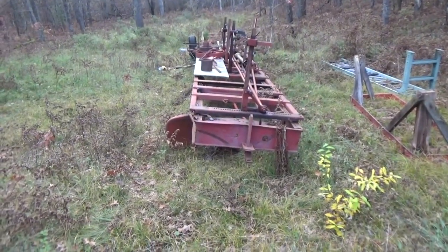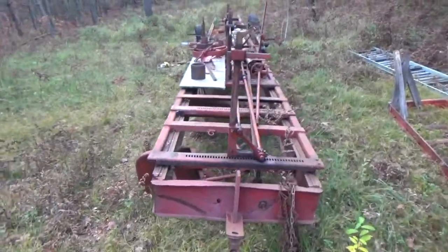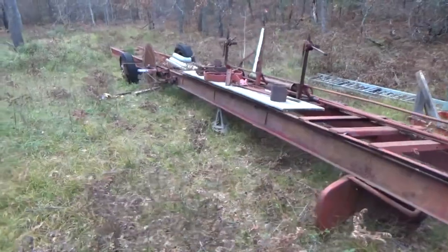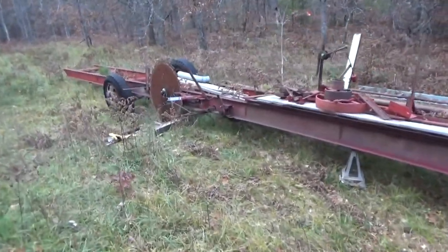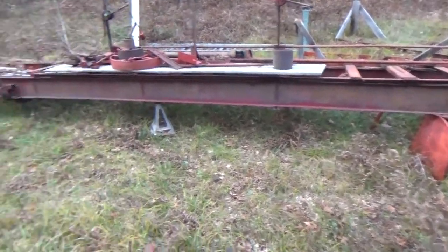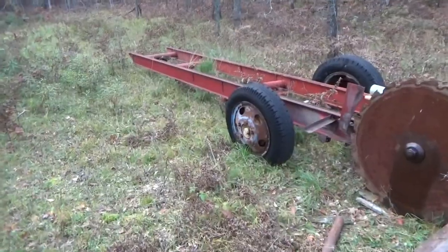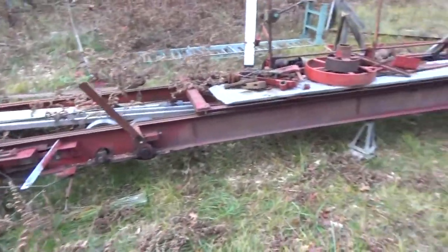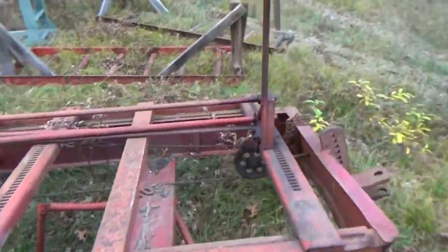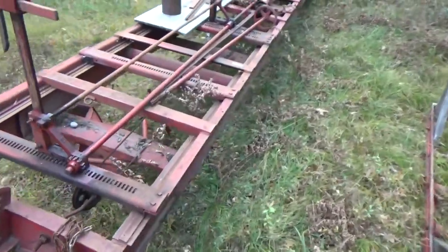Hey everybody, this is Troy from the Do-It-Yourself World and the Off-Grid Project. Some of you will know immediately what this is at a glance, others I'll have to tell you. This is a 1936 Sears Roebuck brand circular sawmill made by Foley Bell Saw. I believe it's about 44 feet long. The guy we got it from says it'll cut a 22-foot-long tree into lumber in three minutes with the right power head, and I hope to get this in operation on a homestead here soon.